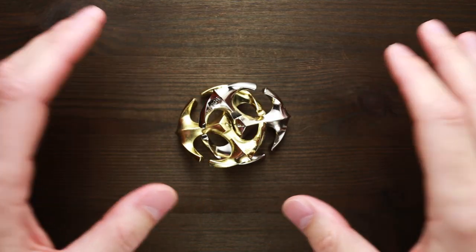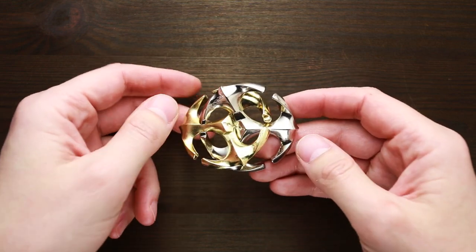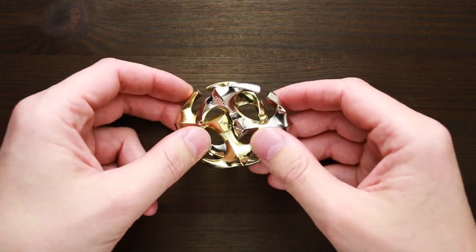Hi there, this is The Puzzle Guy and welcome back to my channel. Today, as you can see, I have a brand new Hanayama puzzle. It is a cast rotor.